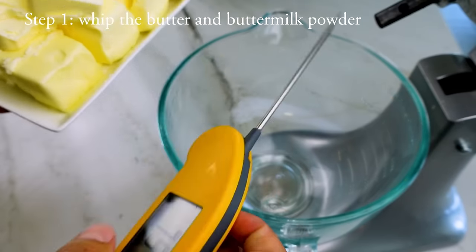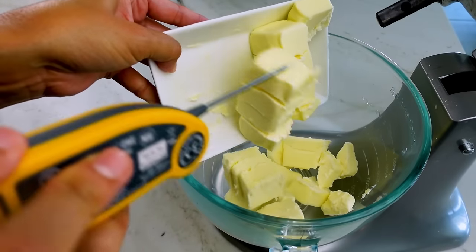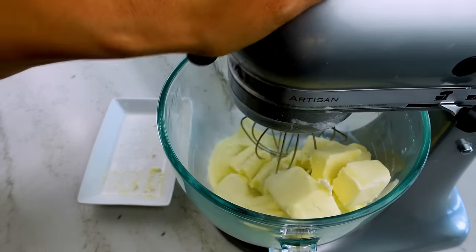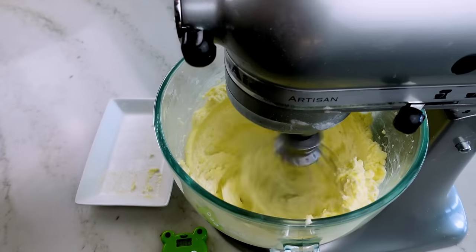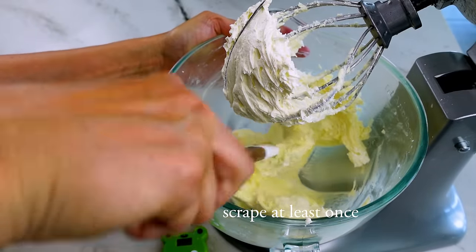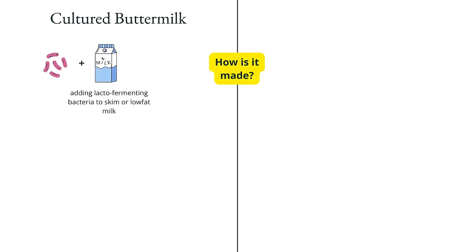Step one is to cream the cold butter and buttermilk powder together. This butter was sitting outside the fridge for about 10 minutes — it's definitely still on the colder side. With the whisk attachment, pulse on low speed until the buttermilk powder has been incorporated and the frosting starts to collect on the sides of the bowl, then increase to the highest speed and whisk for three minutes. Now, sweet cream buttermilk powder is a dehydrated form of the liquid byproduct of butter processing — different from the liquid cultured buttermilk found in the refrigerated dairy section of the grocery store.